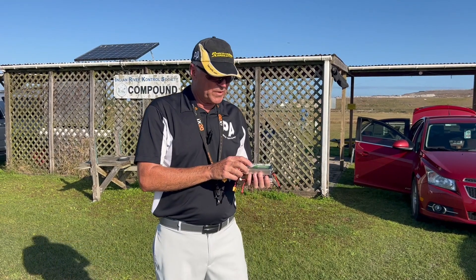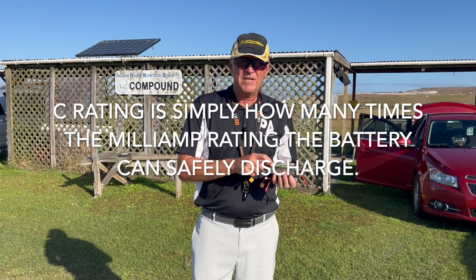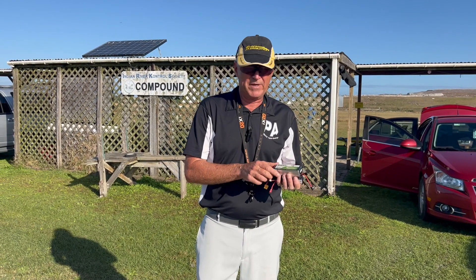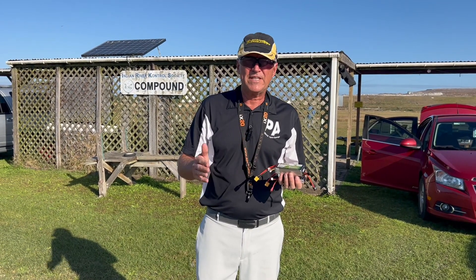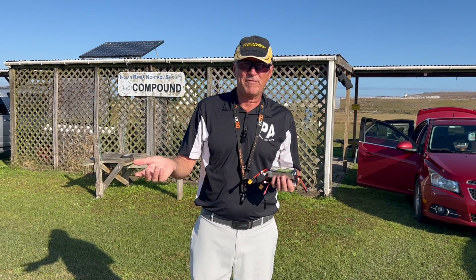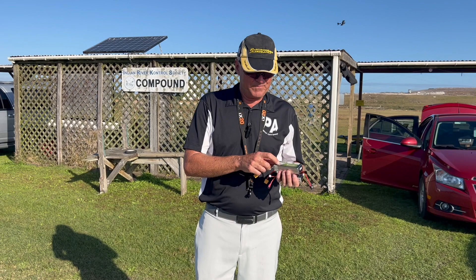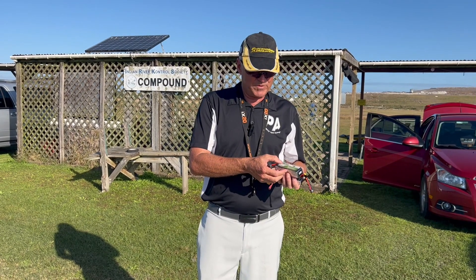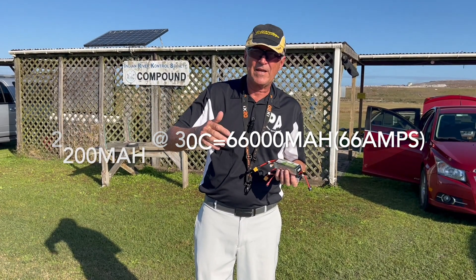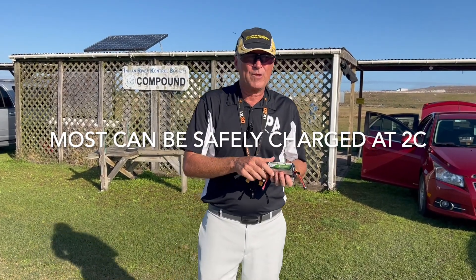The C rating is basically a multiplier for the discharge rate. This battery is 2.6 amps capacity, but it won't only discharge 2.6 amps — even a small aircraft will draw 25 to 45 amps at full power. So if this were 10C it would output 26 amps; if it's 20C it will output 52 amps. That's basically the way it works — the math is very simple.